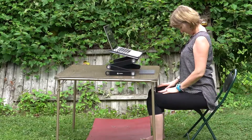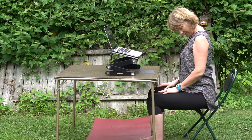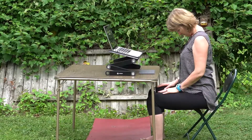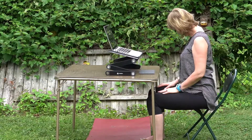Chin to chest. And slowly, as if you have a piece of chalk underneath your chin and you're moving the chin from left to right, right to left with the breath, slowly.